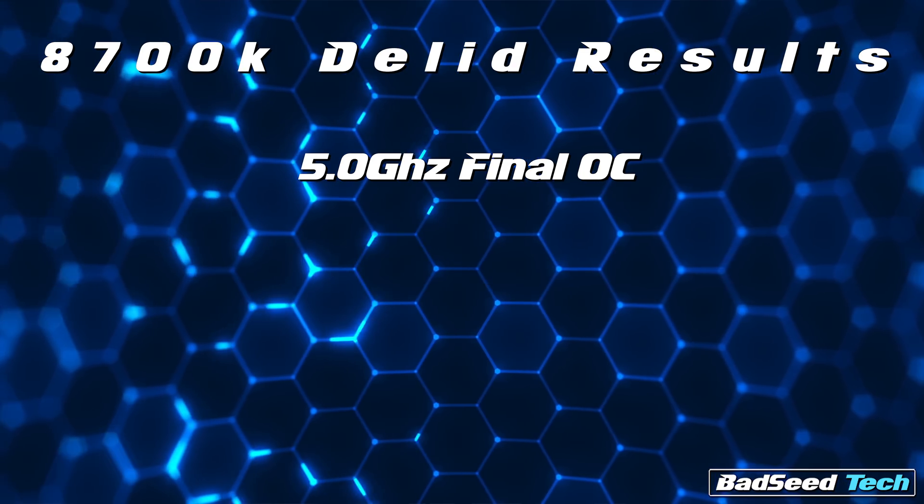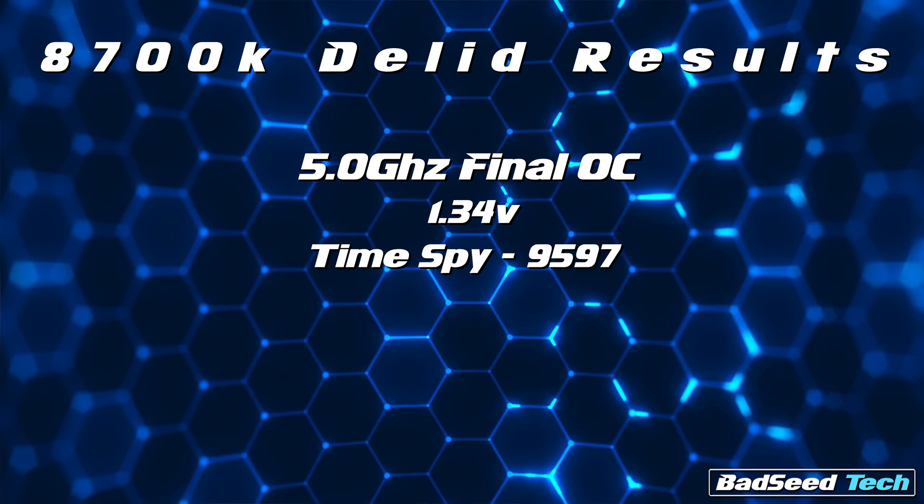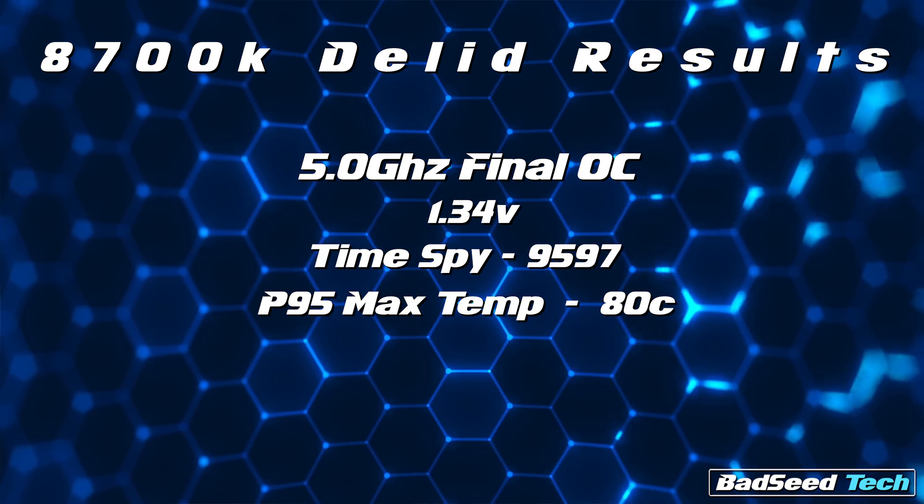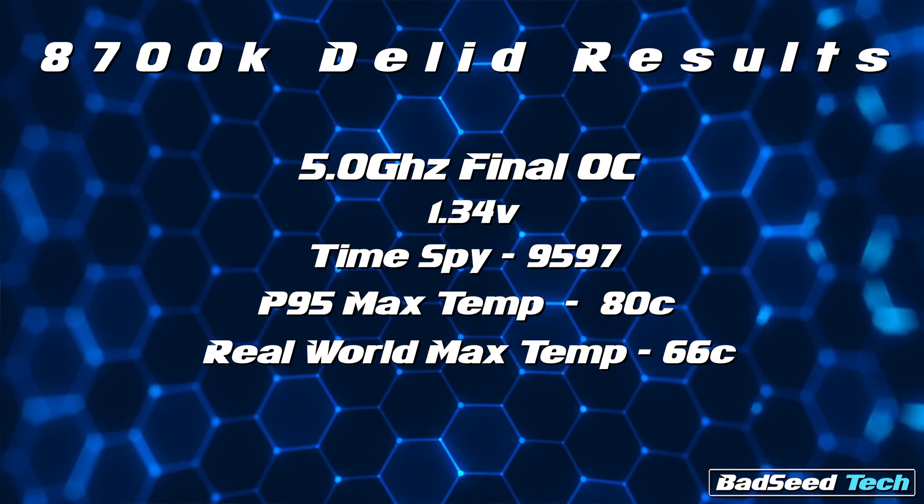Final results: I settled on a 5.0GHz overclock at 1.34 volts with a 9597 TimeSpy score, a max Prime95 temp of 80 degrees Celsius, and a real-world operating max of 66 degrees. I actually could have pulled a 64 degree max operating temp, but I decided to sacrifice a couple degrees of temperature to knock down a few decibels of noise coming off my CPU cooler. The performance difference between 4.9 and 5.0 is nominal, but mentally what I wanted out of this chip was 5.0 on air — and that's what I got. And that's 100% because of the delit process, which is also responsible for giving me a 20 degree drop in temps under load.